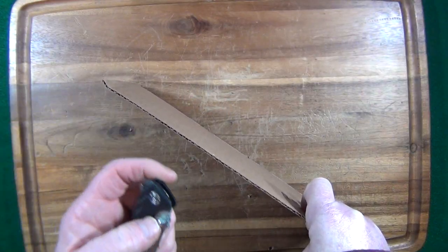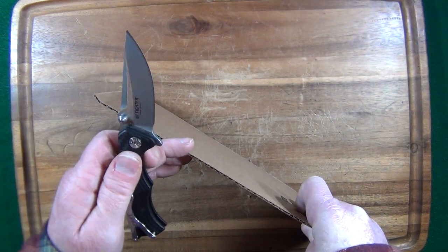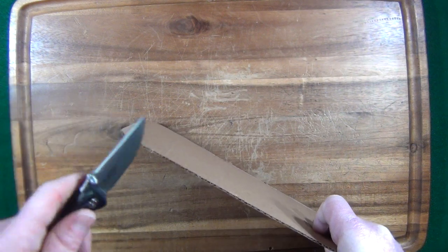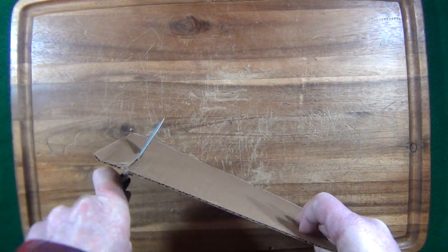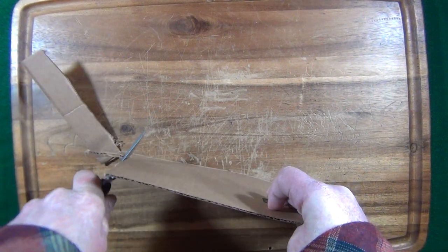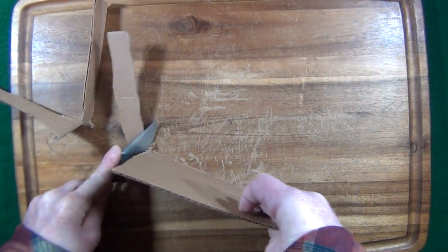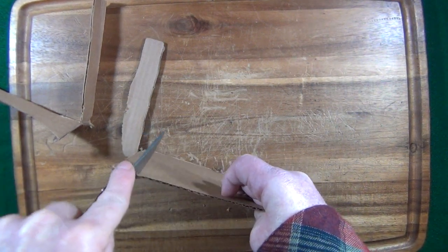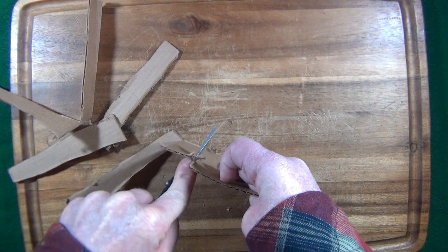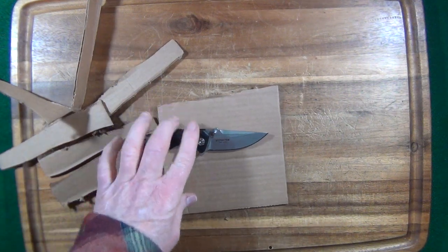I know this thing is a blast to fidget with, but sometimes we forget it's a tool first and it's made to cut stuff. I want to see how well this 3.25mm thick blade cuts. Not very well — I mean, it's okay. Yeah, that's a little rough. The cutting definitely could be better.